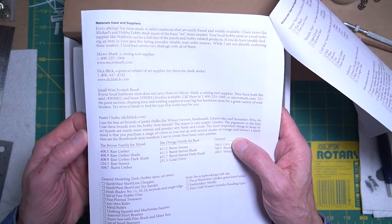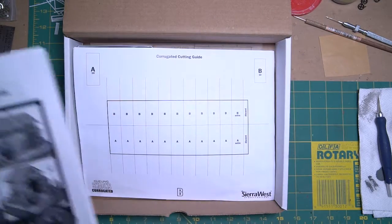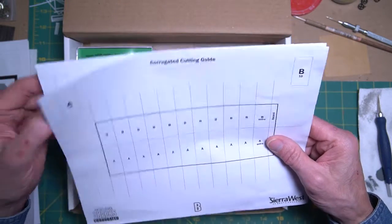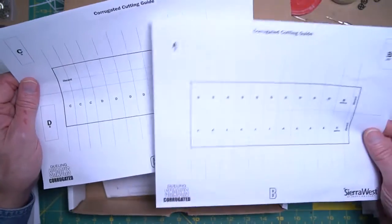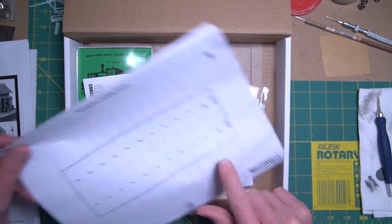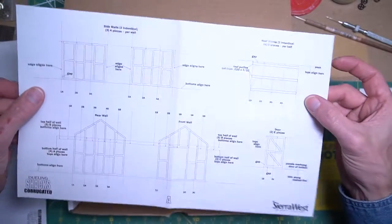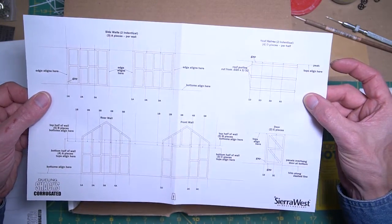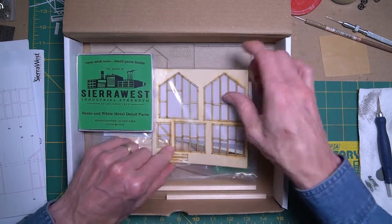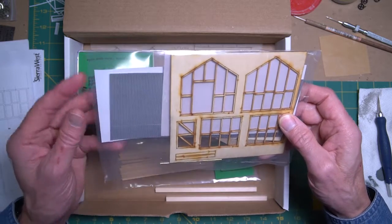You'll find very good templates for different parts depending on the kit. These are corrugated guides for the sides of the corrugated shack, and another template for the walls of the corrugated shack, which are these right here.